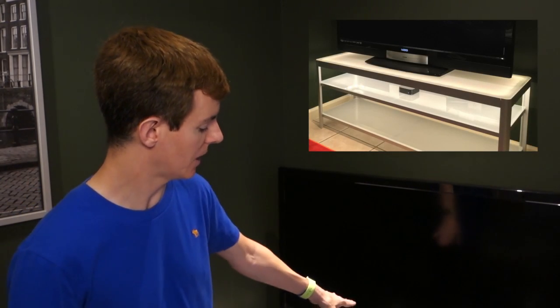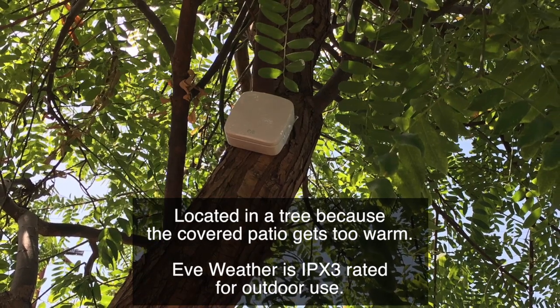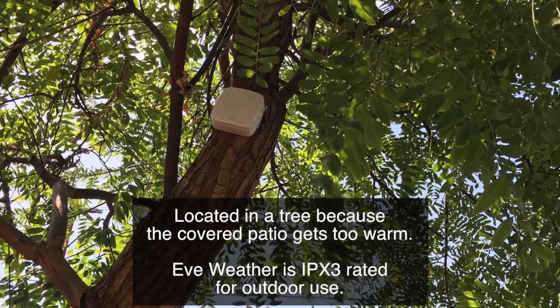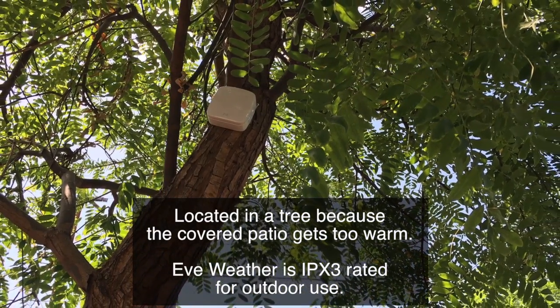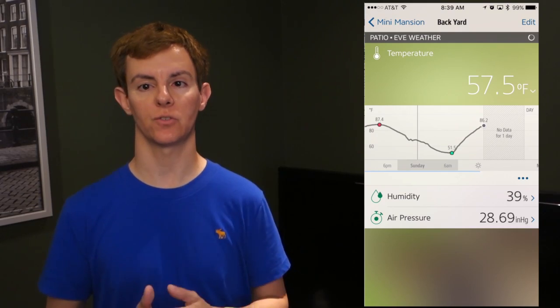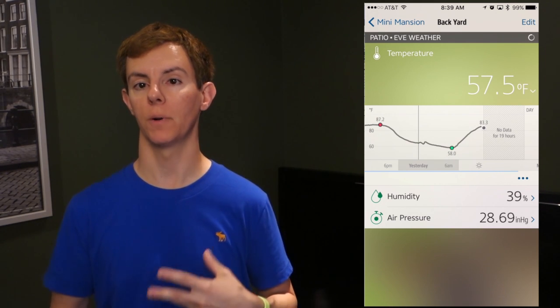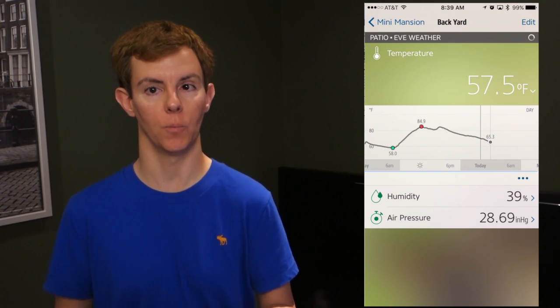It has up to a 150-foot range on Bluetooth Smart — or Bluetooth Low Energy, whatever you want to call it. I have it located roughly 40 feet away outside: total distance from the Apple TV sitting behind me inside the TV stand, then through the door and through a wall to the tree the sensor is mounted in — and it's still working just great. I've been using it for about two weeks and I'm very happy with it. The sensor also stores up to two weeks of data that it will download automatically once you open the app.